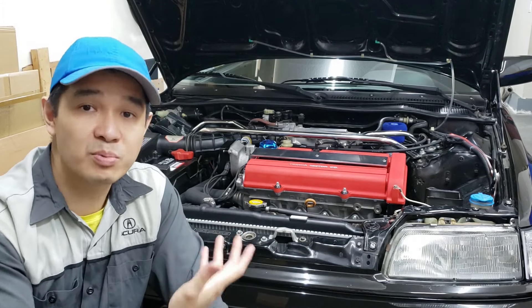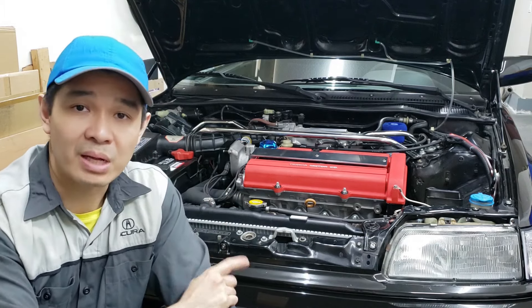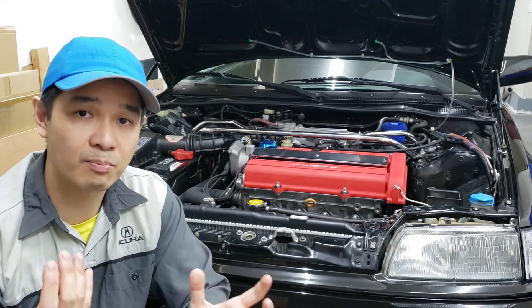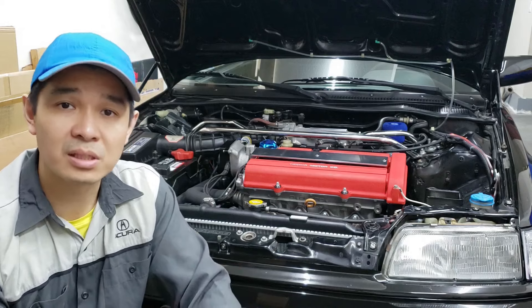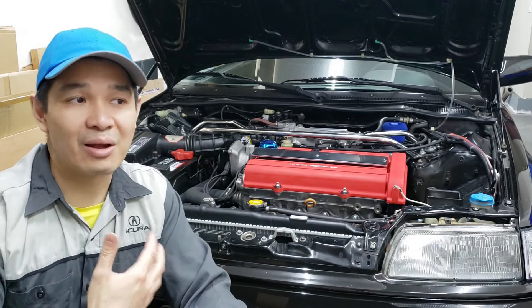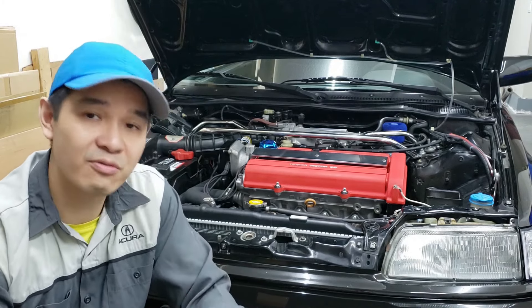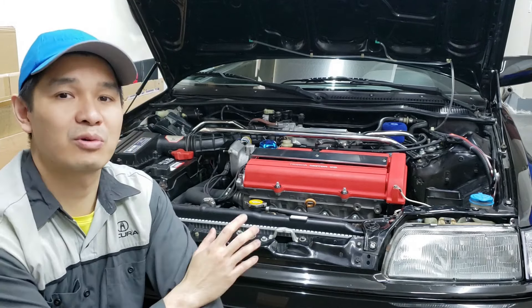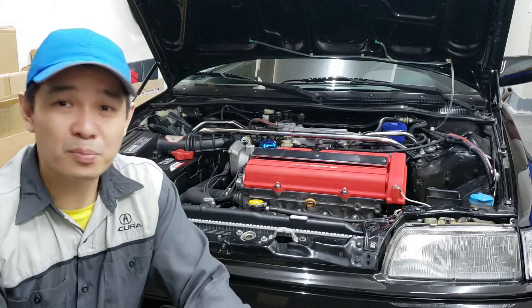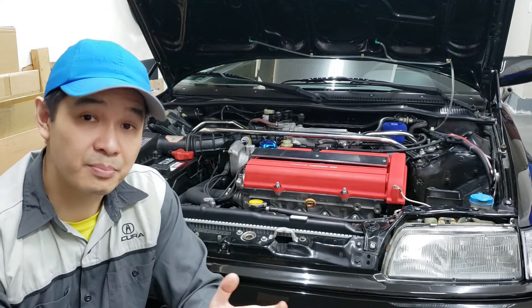The only thing I would complain about is the Hasport engine mounts — they vibrate throughout the whole car. The D16Y8 was running stock rubber bushings and brand new engine mounts and you couldn't feel it at all, completely smooth. With the Hasport mounts, the car completely vibrates at idle so it feels like the car is really powerful because of how much vibration you get. But it doesn't feel that way when you try to drive it hard — it actually feels quite slow. It's not super slow, it just doesn't have that pep. That's my take on the B18B1 versus the D16Y8.